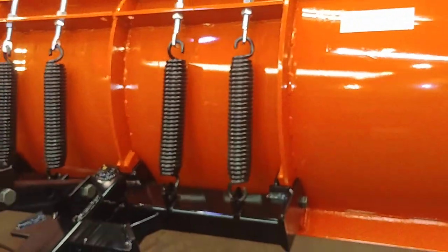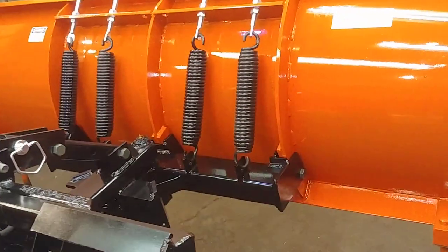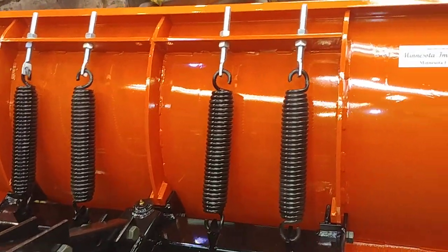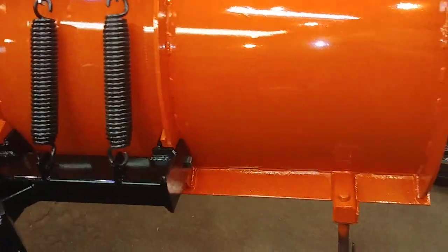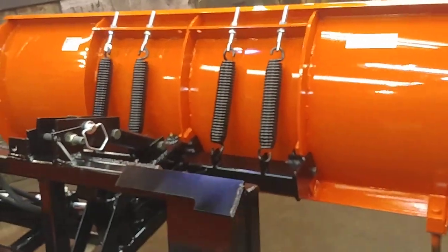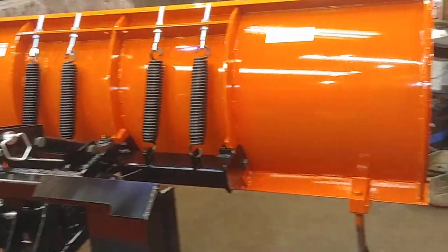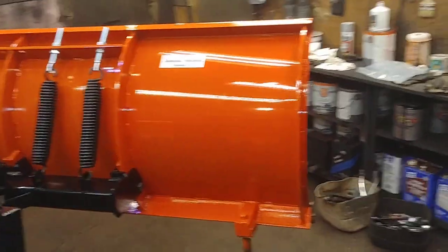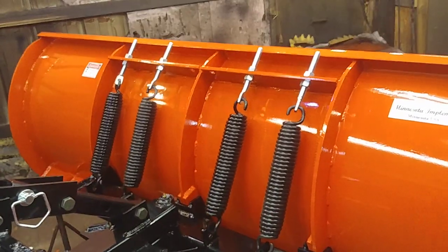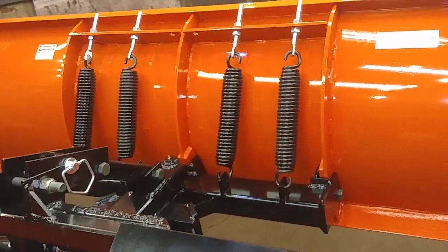Now, between the heavy-duty and what we call the standard-duty, the plows are going to look absolutely identical. The plows are always set up on the standard-duty so that they can take four springs. On a standard-duty going onto a utility tractor on a seven-foot, I typically only put two springs on the standard-duty, because utility tractors are generally gentle on how they run things, so you want two springs for a soft impact. Whereas if that same seven-foot standard-duty was going onto a skid steer, a skid steer can abuse it and runs rougher, so we put the four springs on a standard-duty.